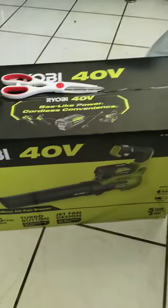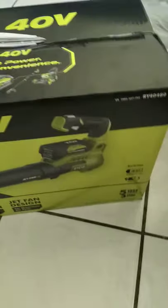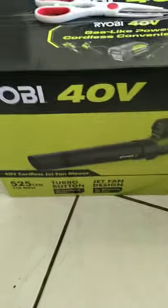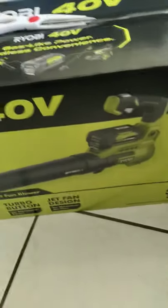Today we have here the Ryobi 40-volt model RY40480. This comes with the 40-volt battery and the charger included.